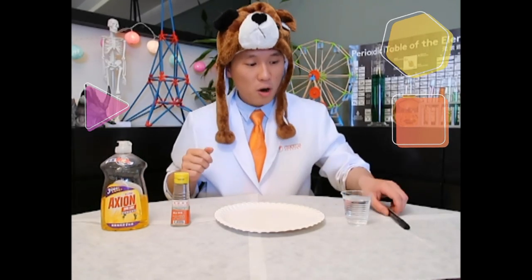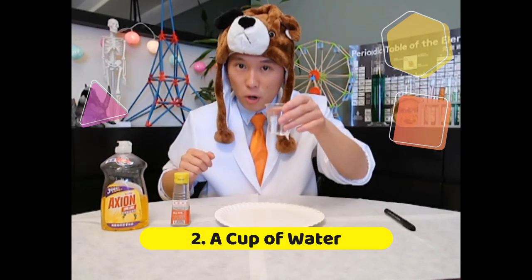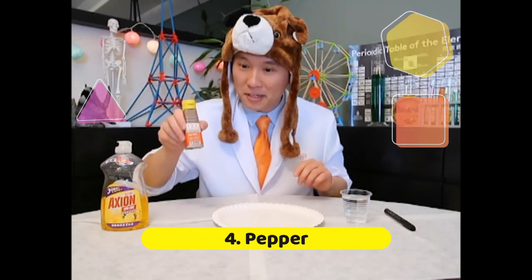In this experiment, we only need five items that you can easily find at home. First of all, we need a pen, a glass of water, a paper plate, some pepper, and some detergent.